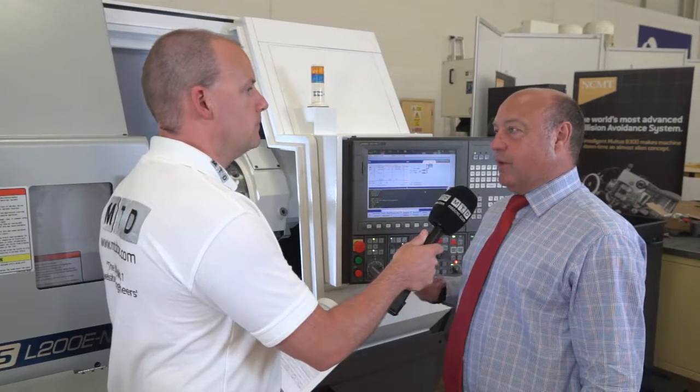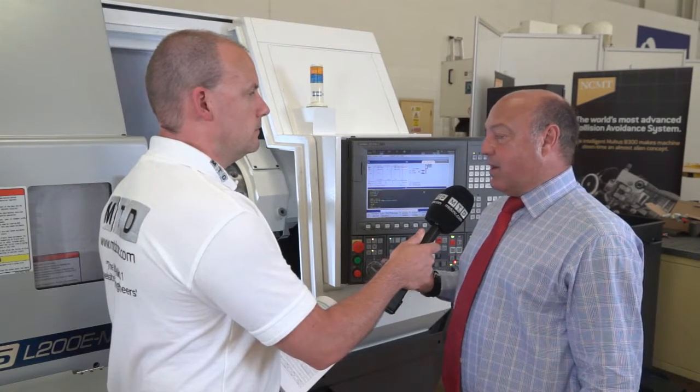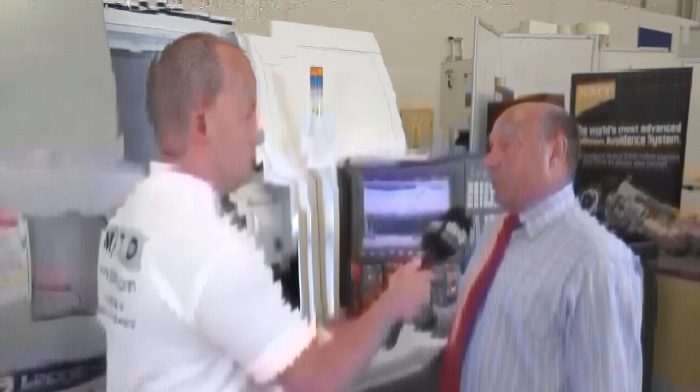Genos lathes are our entry-level machines. We have a range of four sizes: 200, 250, 300, and 400. They're entry-level machines, available and affordable for anybody. Although if you look into the machine, you'll see that it's still very much a robust, well-built Okuma machine.